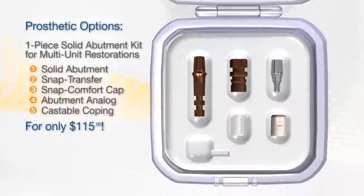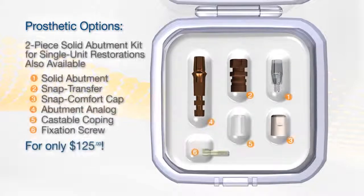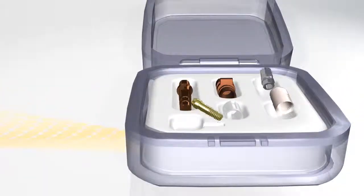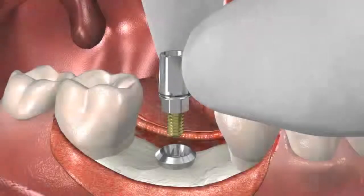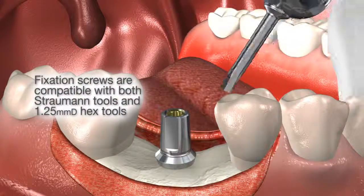The Swish Plus Implant Direct solid straight abutments, designed for snap-on transfers and indicated for multi-unit restorations, are provided in kits with significant cost savings compared to Straumann. Swish Plus also offers a kit with a two-piece abutment, snap-on transfer, abutment analog, and castable coping for single-tooth restorations in the posterior arch.